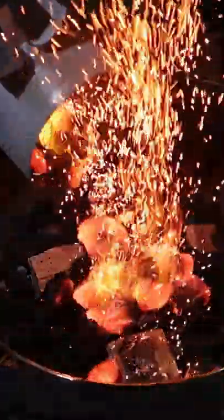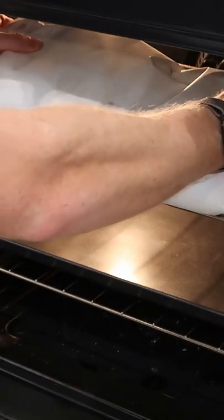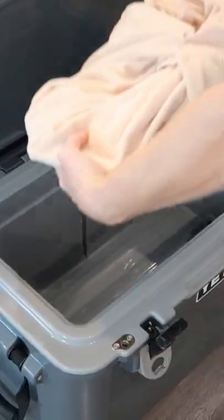I woke up at 4am and started to smoke it over some hot coals and hickory wood. I smoked it until it reached about 170 degrees internal, then brought it inside and finished it in the oven until it reached about 205 internal. I finished by resting it in a towel and a cooler for a couple of hours.